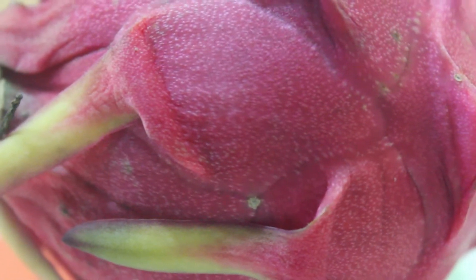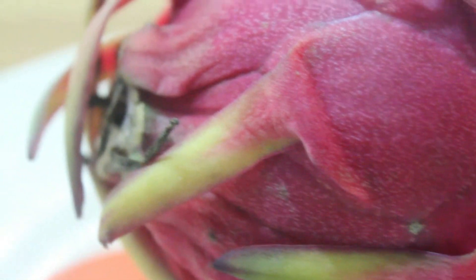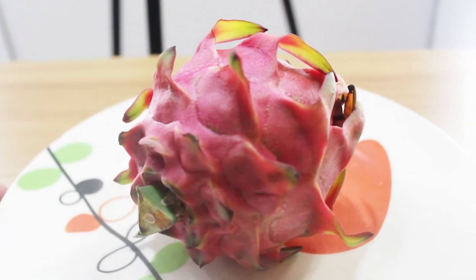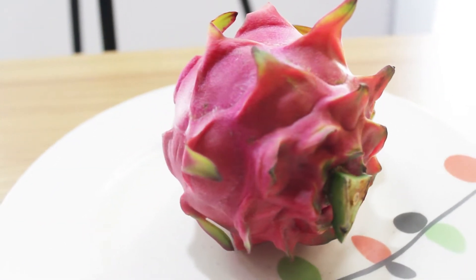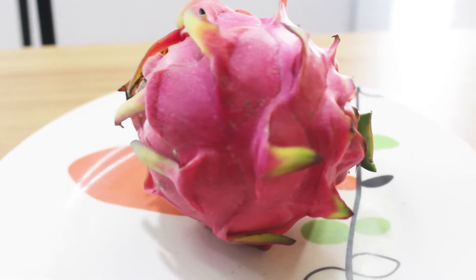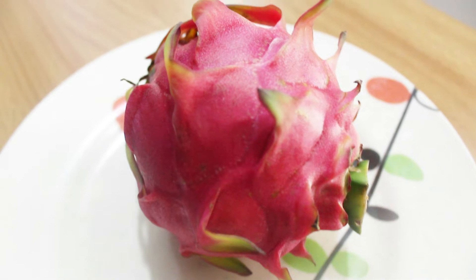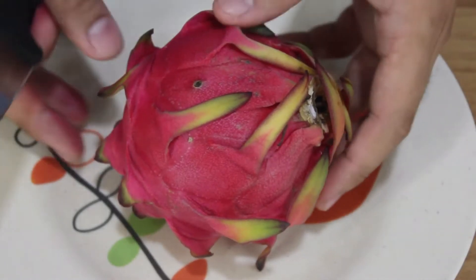The dragon fruit is also called the pitahaya fruit and it came from a cactus-looking vine plant that is found anywhere here in the Philippines, but it did not originate here. The price ranges from 180 to 200 pesos per kilo, but this one I only bought this piece for only 90 pesos.